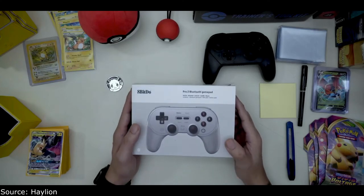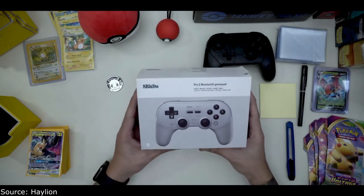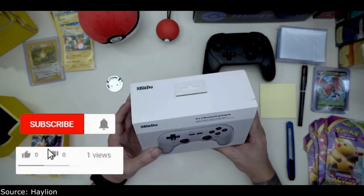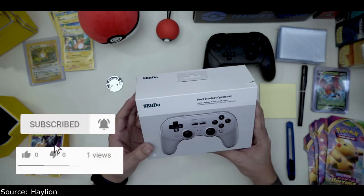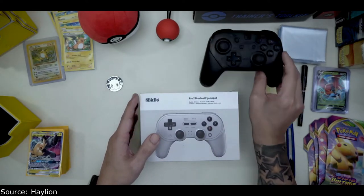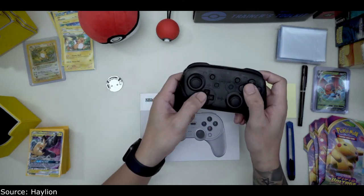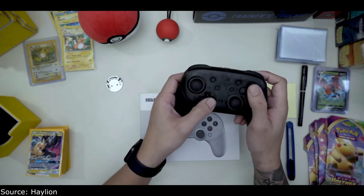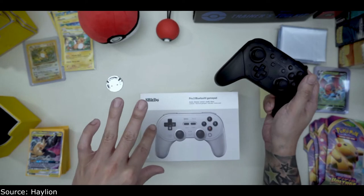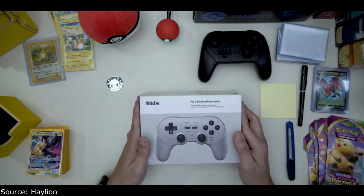Hey guys, in this video I am unboxing the 8-bit Do Pro 2 Bluetooth gamepad. What sparked me to get this is I was playing Super Metroid on the Switch and I didn't really like how the button configuration was with the D-pad, so I looked into it and found the 8-bit Do, which is a pretty popular choice for Switch users.